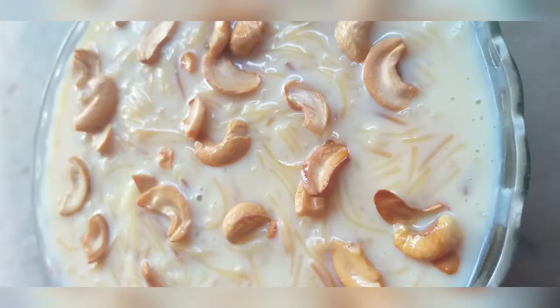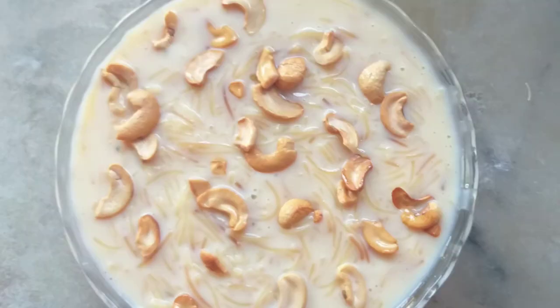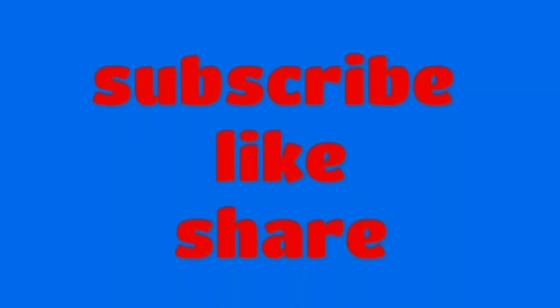I will try it with custard powder in the freezer. Subscribe and like it.